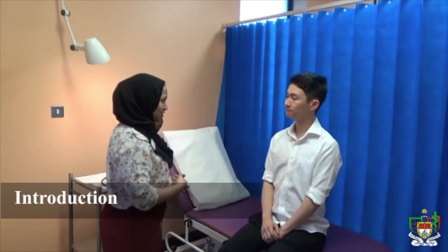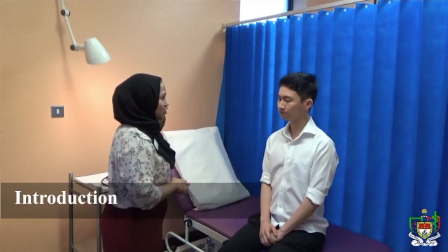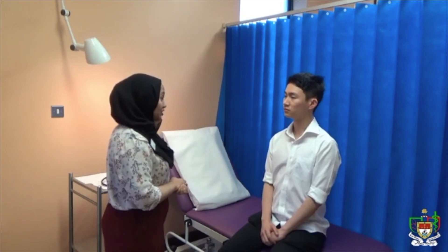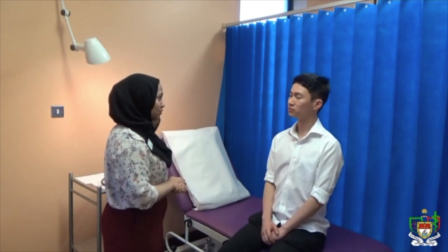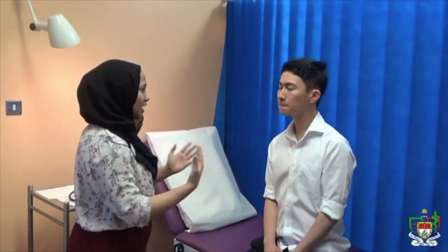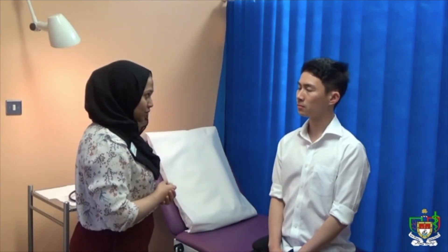Hi, my name is Noor, a student doctor. Can I please get your name and your age? My name is Benjamin and I'm 24 this year. Hi Benjamin, nice to meet you. So today I've been asked to perform a respiratory examination on you that will involve me having a listen at your chest and have a look around it. Is that okay with you?